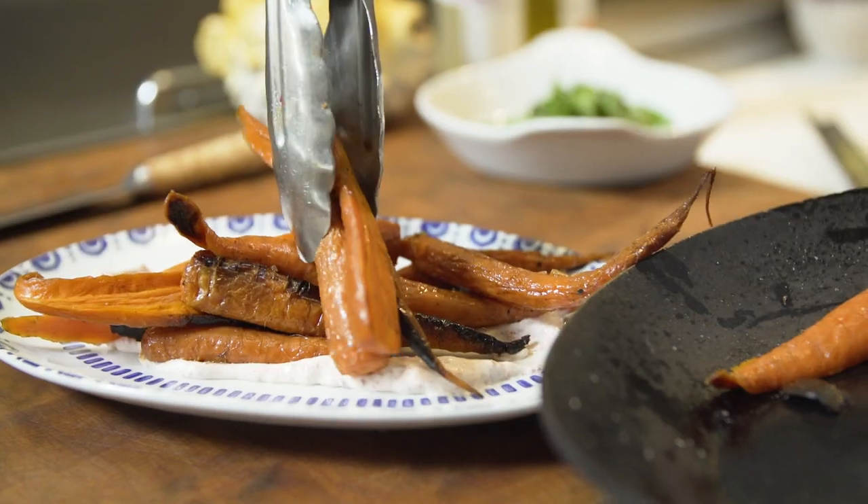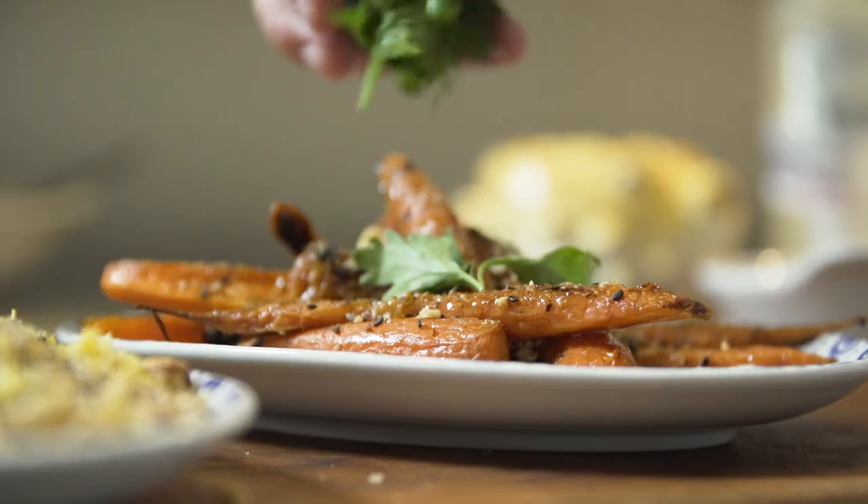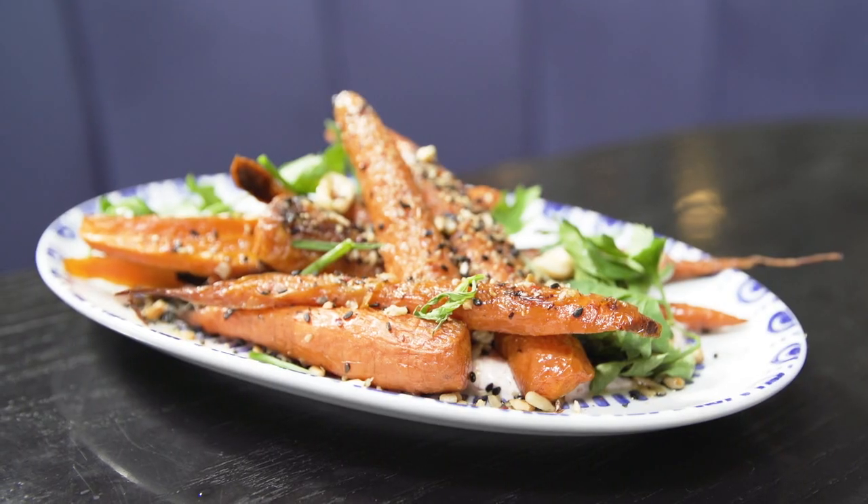And the secret sauce right there — there it is, my friends. Finished with a little bit of extra virgin olive oil. Beautiful fresh herbs. Like it, subscribe to it, because this is Dukkah done right.